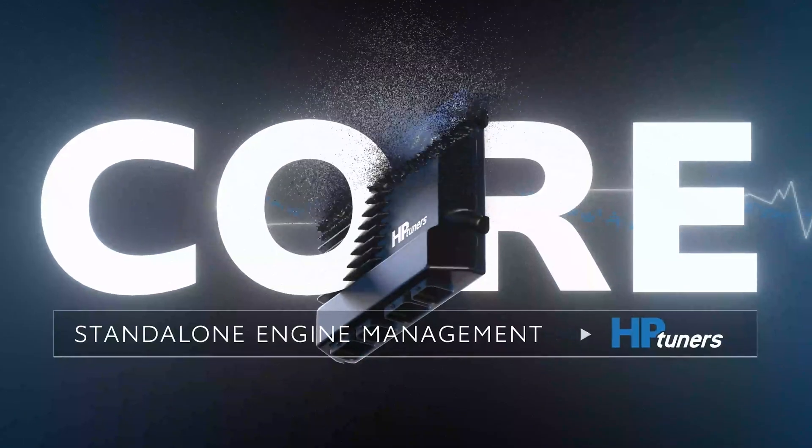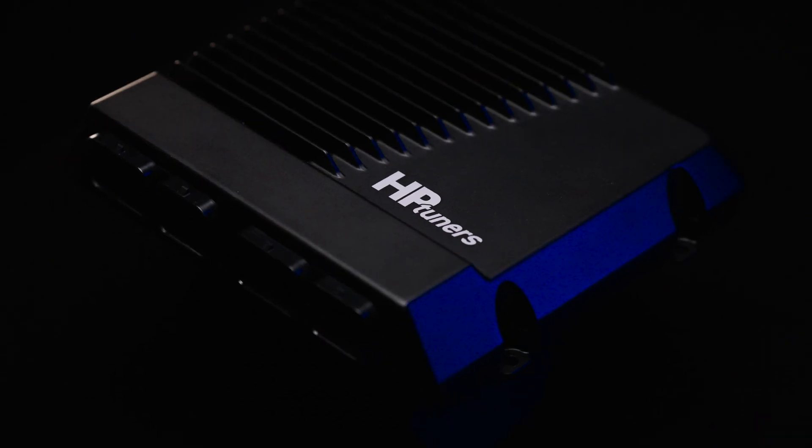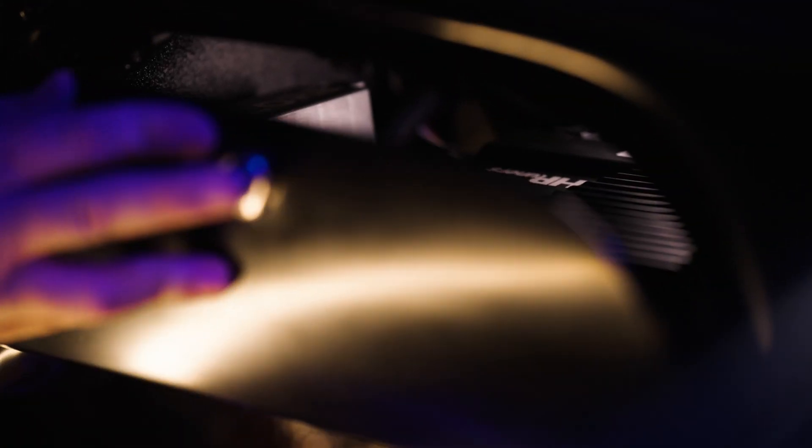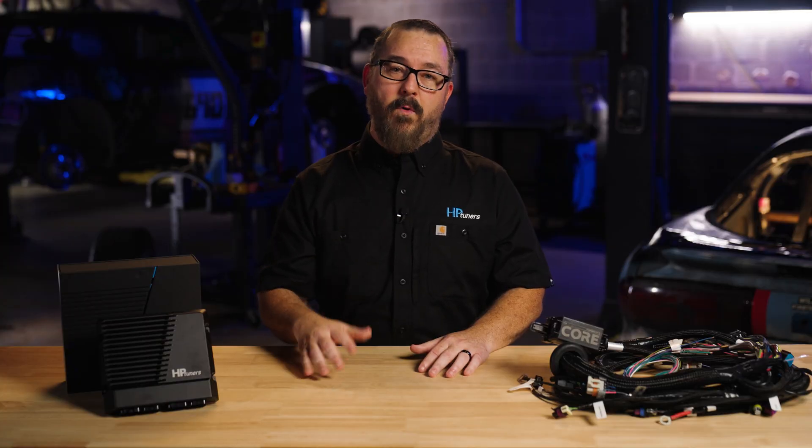The wait is over. Core ECU by HB Tuners is officially available for purchase. Whether you're building a high-performance race car, a resto mod, or just want ultimate engine control, Core ECU is the solution you've been waiting for.